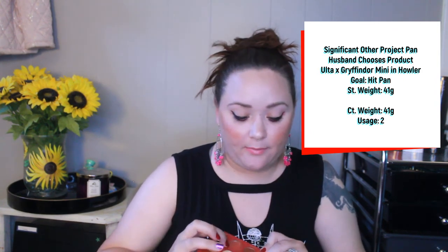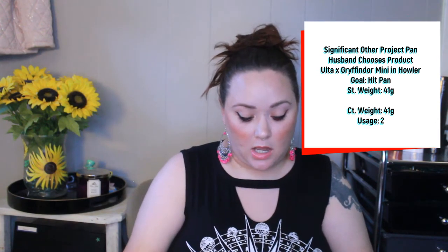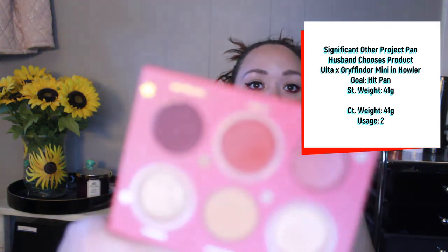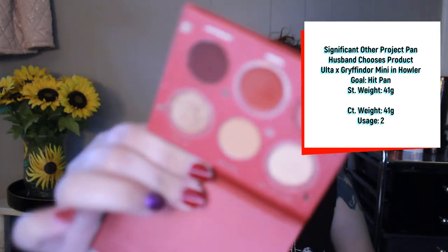Next was the Ulta Gryffindor mini eyeshadow palette — the shade I'm working on is Howler, a matte deep red shade. If you hear racket it's my dog and cat playing. My goal is to hit pan. I've used this two times and made a pretty decent dip using a detailed brush on my outer corner. I wouldn't expect to hit pan in two uses — if you have, that's a problem. It'll probably be in for another round.